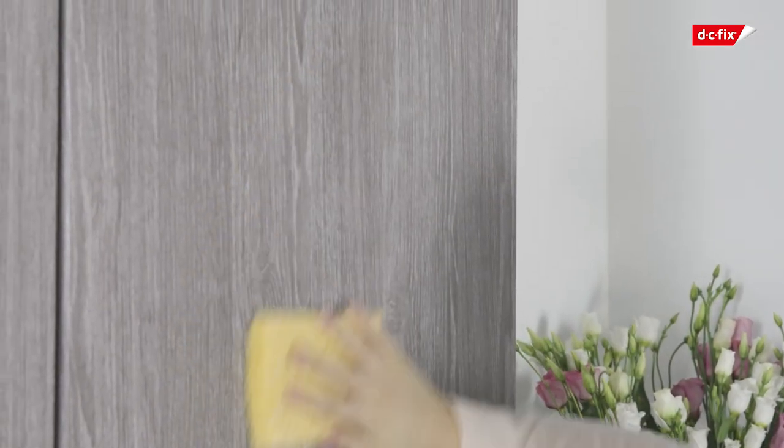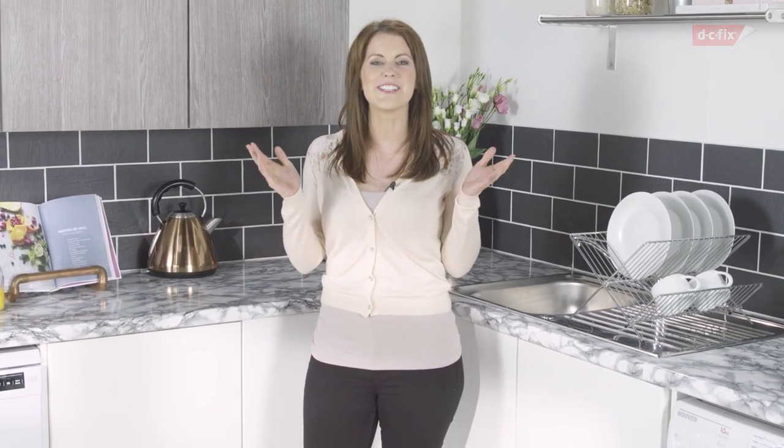Now your kitchen cupboards are ready to enjoy. The vinyl is very durable and easy to wipe down using a damp cloth. I hope that shows you just how easy it is to let DC Fix modernise your kitchen cupboards.